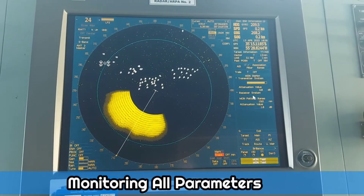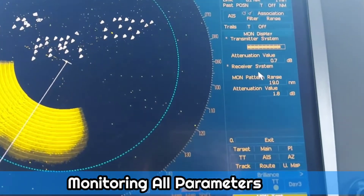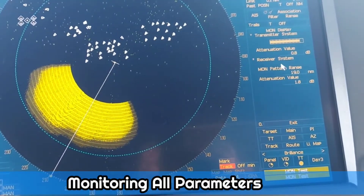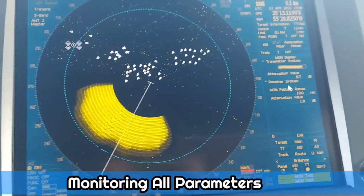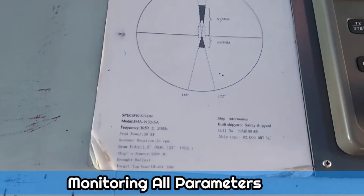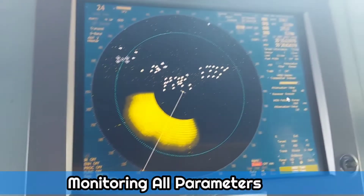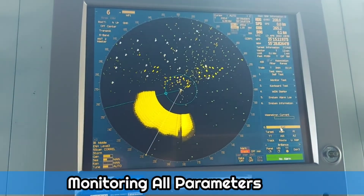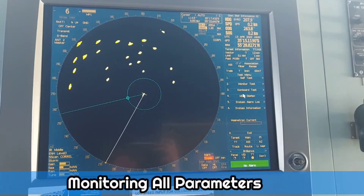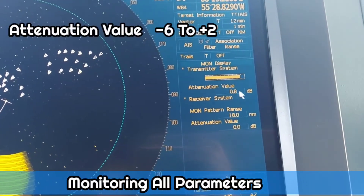We are showing 19.1 to 8.6. The range should be within the maximum and minimum range. We can see the X-5 attenuation level.